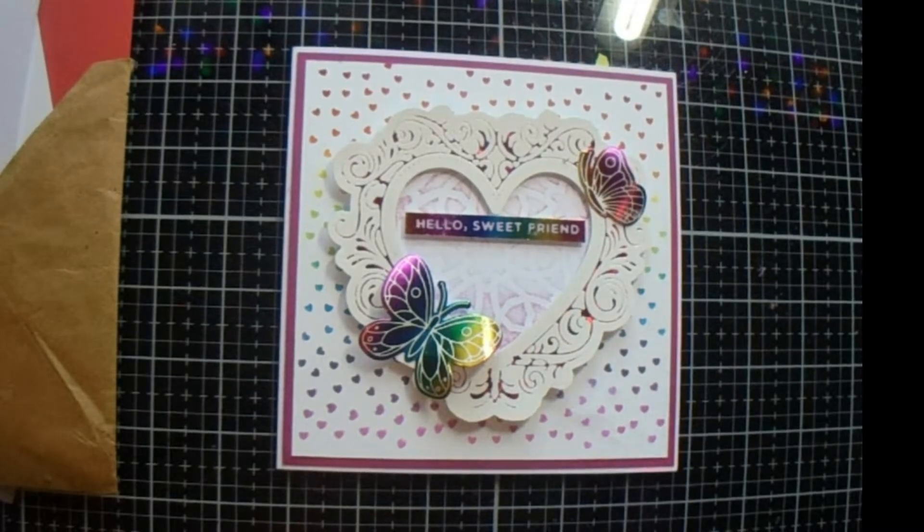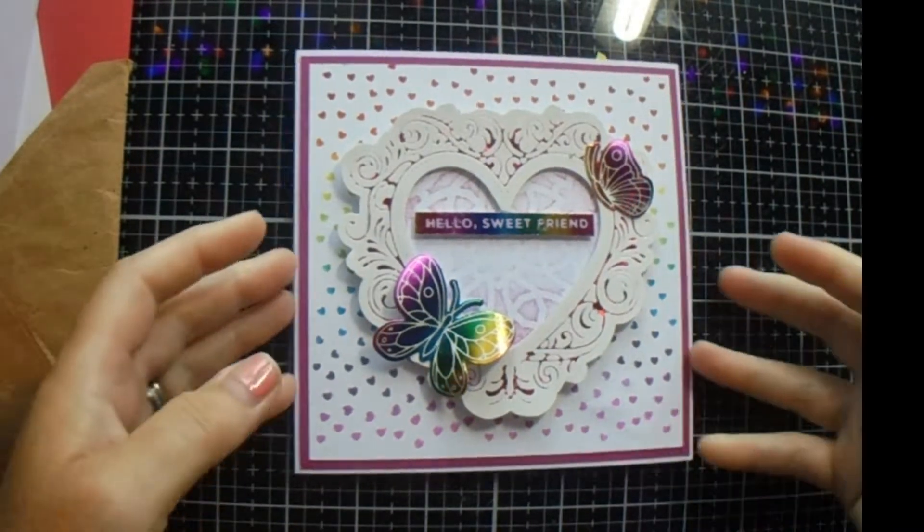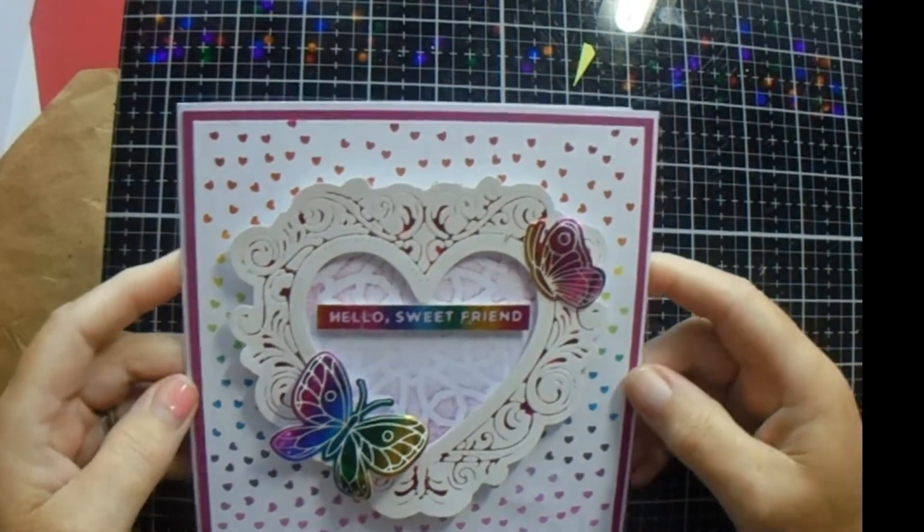Good morning everyone. Welcome back to JMC Creates. My name is Jackie McKissick. Today we are going to make a version of this card.